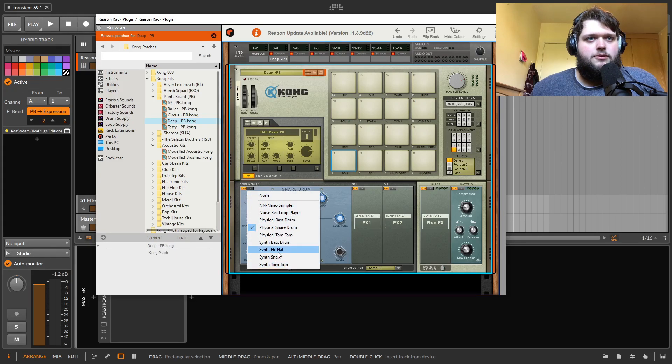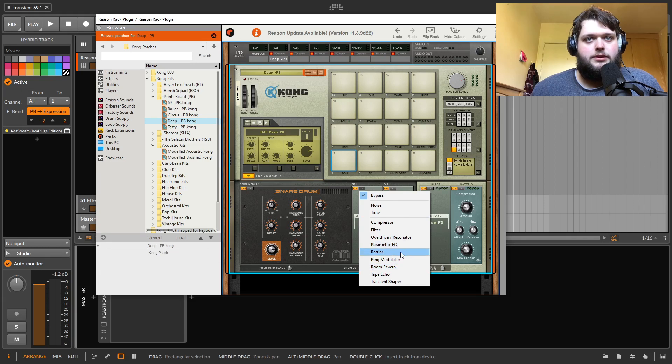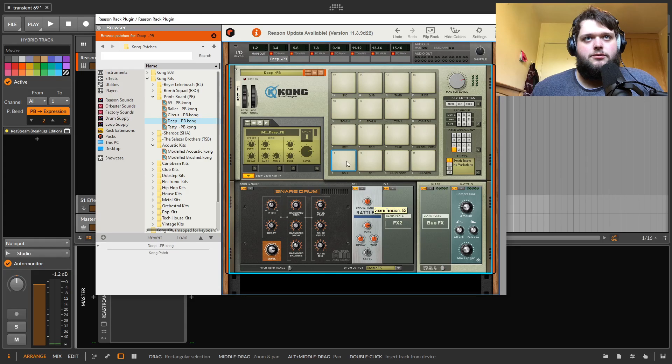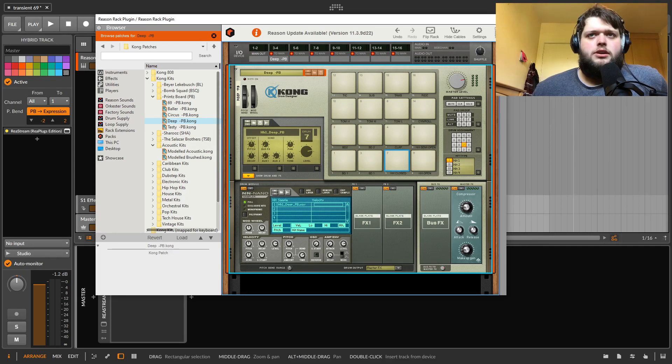They've also got more synth ones — like a synth hat and a synth snare. Then there are effects you can add on top, like a compressor, and some cool ones like this rattler, which is designed to emulate the rattling part of a snare. You can get really good sounds out of it and load multiple of those per pad. There's also a cool concept where you can attach multiple pads to each other as different hit types — closed hi-hat, half-open, open, or pedal hi-hat — all attached to the same hi-hat synth, samples, or loop player. Generally Kong is really good.